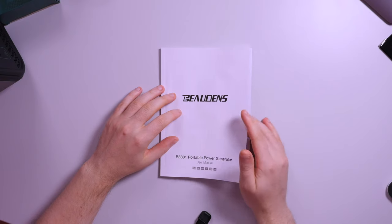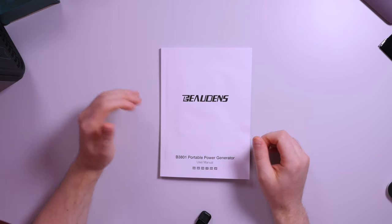We also have the manual for this product. At the end of the video I will show all the pages, because it's very hard to find the manual for this kind of product online. I hope this will help you understand if this is a good product for you.